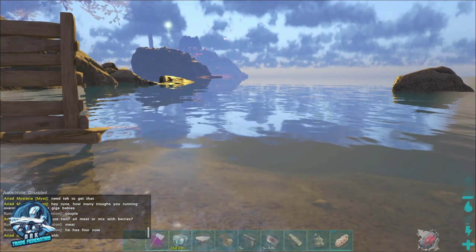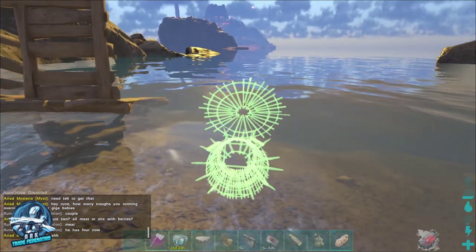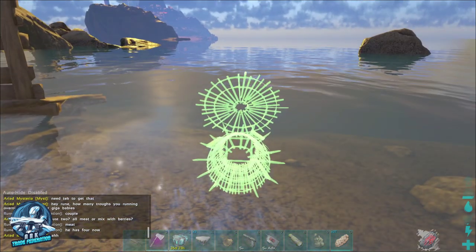Hey everybody, RuneTheGamingTad from the Arc Trade Federation, and today we're going to show you how to use those fish baskets a little bit more effectively to tame shadowmanes.